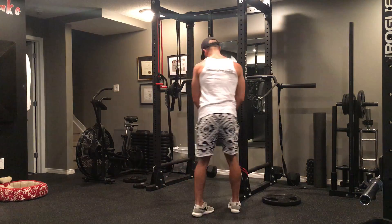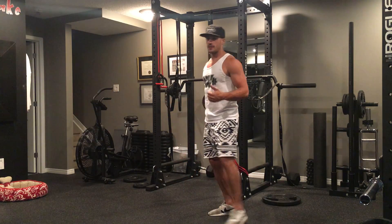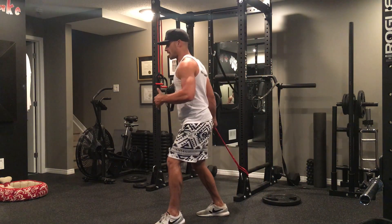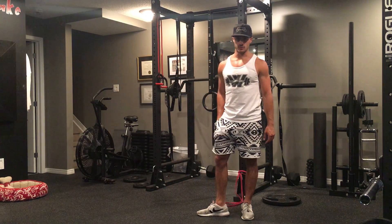When I'm done, simply switch to the other side. The other thing I forgot to mention is you always want to have the cable or the band a little bit behind you, so you're out in front — then you're reaching and bringing up in front and squeezing the chest as you do so.